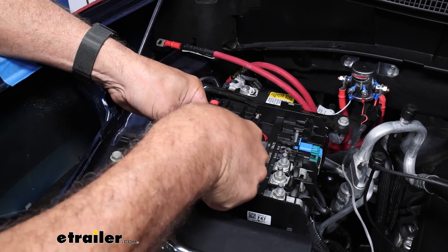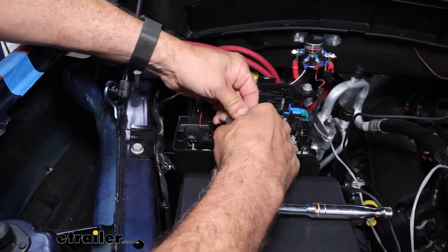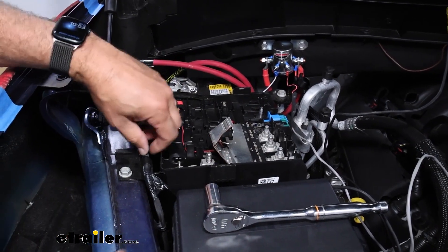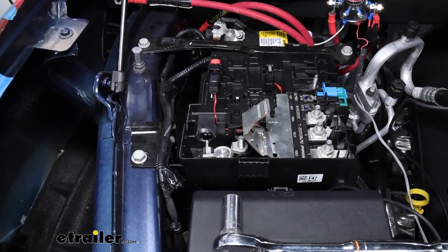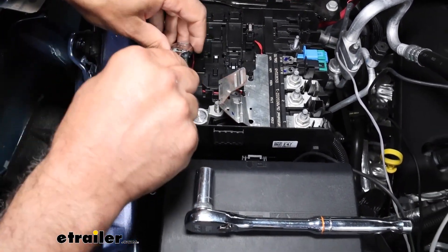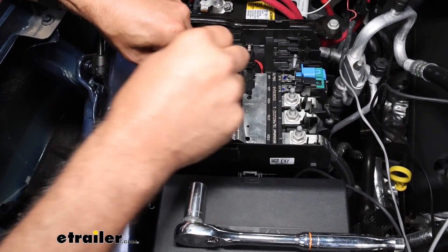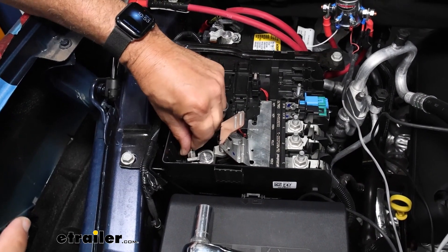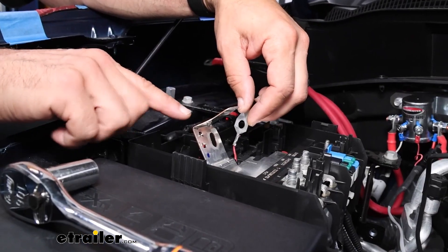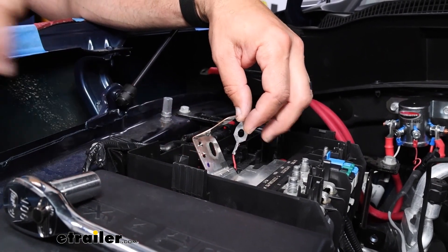Pop that off and put this plate up. We're just going to slightly bend that out of the way for now. Now we can remove the battery post — that's going to take a 10-millimeter socket. We're going to need to take some tin snips or aviation shears. We need to cut the jump tab off of this.